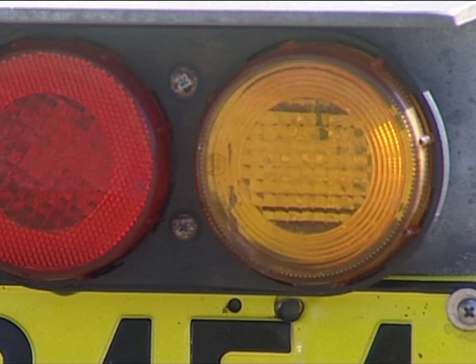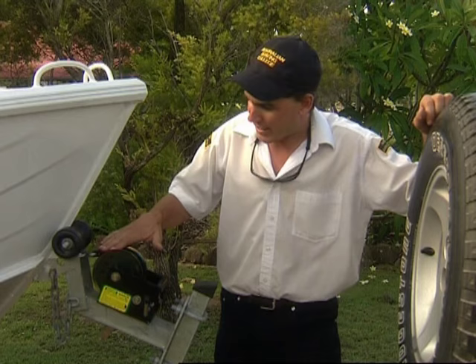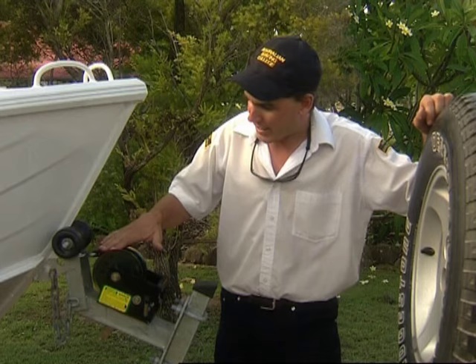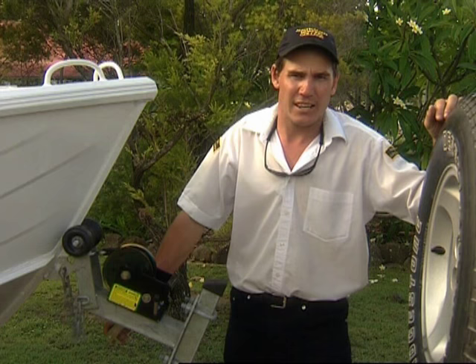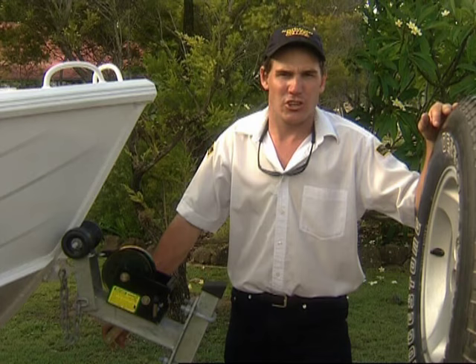We'll connect the lights. Bill, if you can hit the indicators we'll make sure they're working. Okay, working good mate. Just a quick check to make sure your winch cable's okay, your safety chain's on. Bill's down the back just checking the tie-down straps at the stern of the boat. We'll make sure the canopy's down, any aerials down, all loose gear secured. I've got a bit of planning on my own to do so I'll go and organise that and then we're right to go.